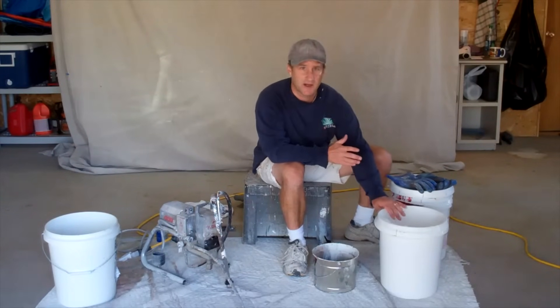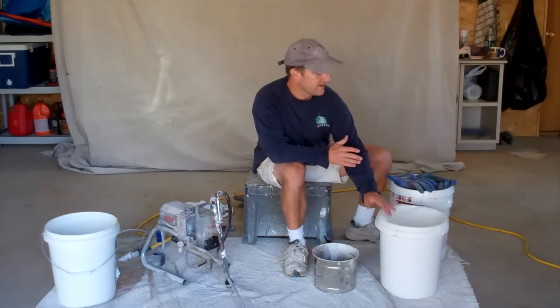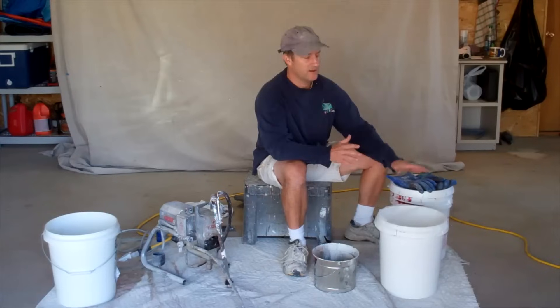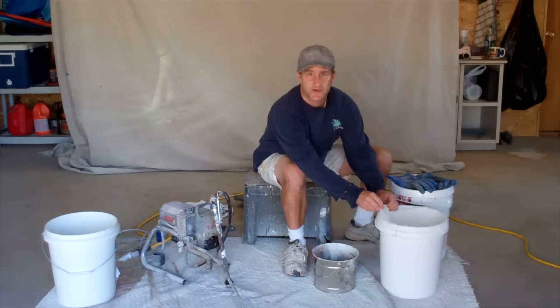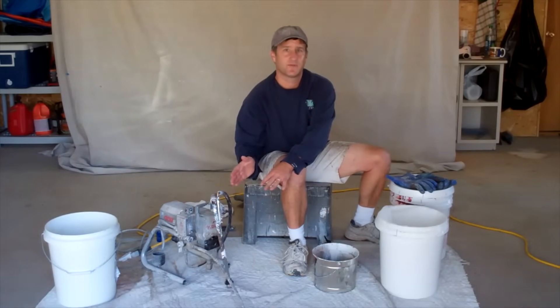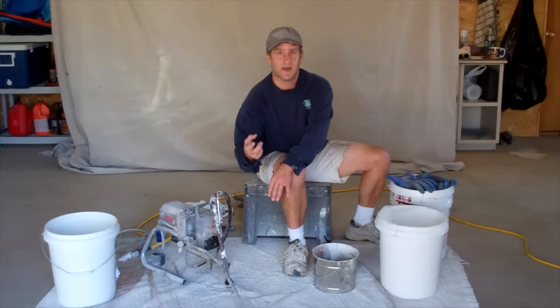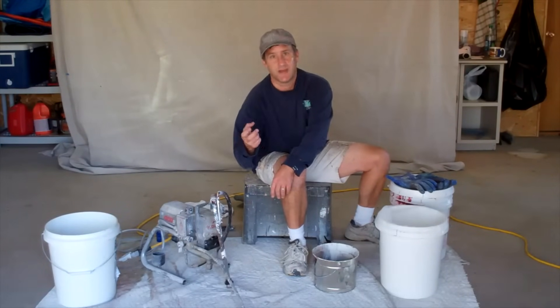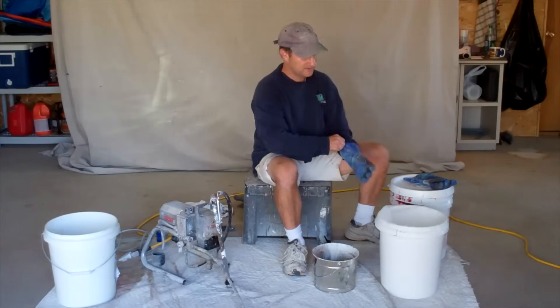Here's a clean bucket with a strainer inside of it — a five-gallon bucket paint strainer. All the paint that I run through this sprayer, I'm going to strain through this strainer before I put it in. If you do that, you will have much fewer problems with little gooky clumps in the paint jamming up your gun and clogging it up. That can be a real pain. Oh, and you're going to want some rubber gloves too.